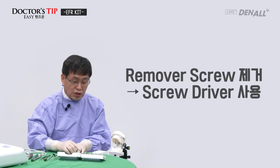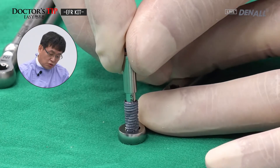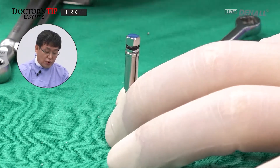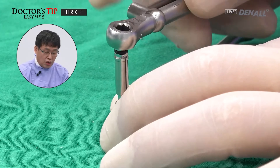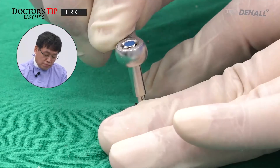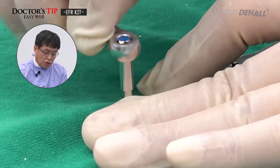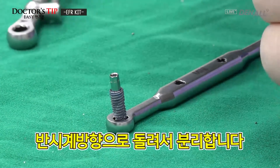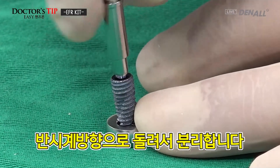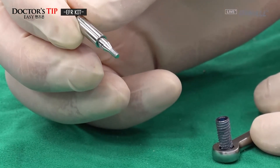Now let me remove the remover screw. There is a screwdriver for the remover screw, so that should be chosen. It was tightened in the clockwise direction; therefore, removal should be done in the counterclockwise direction. Once it is loosened, it can be easily separated by rotating counterclockwise by hand. The removal screw is separated.